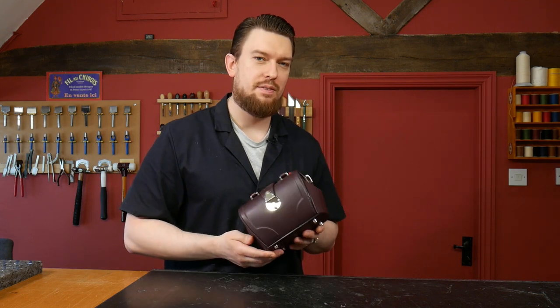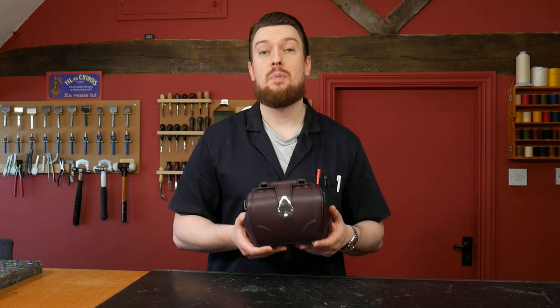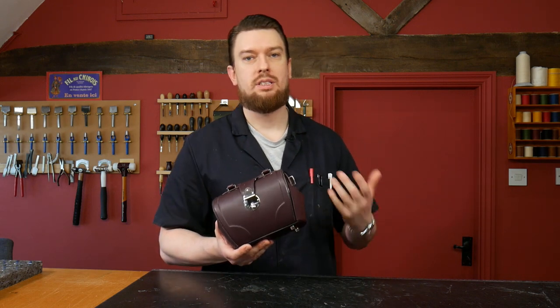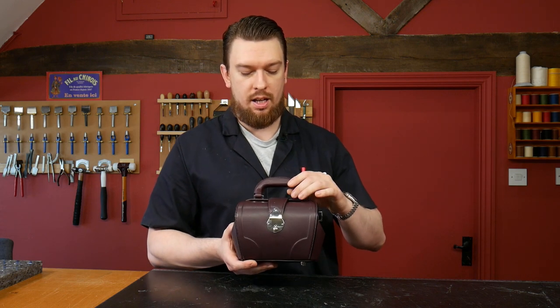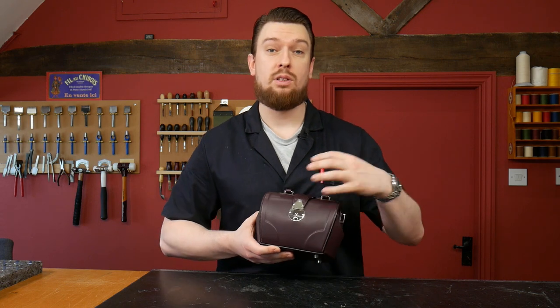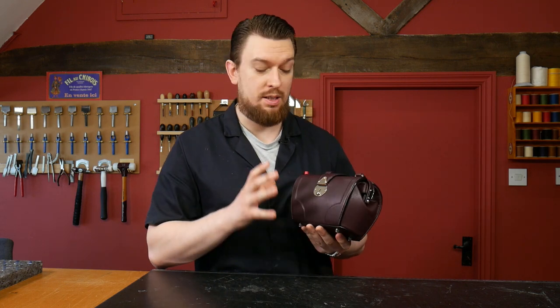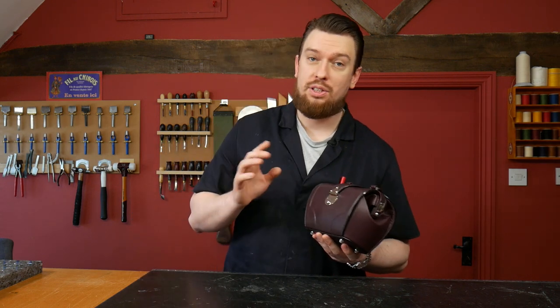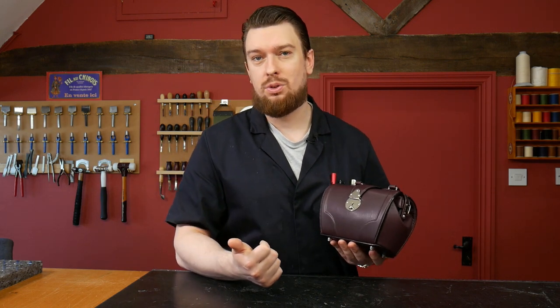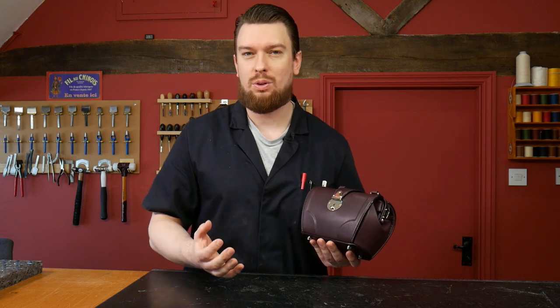If you'd like to discover how to make one of these mini doctor's bags, head over to leathercraftmasterclass.com where you'll see a series of courses — we're up to almost 60 courses now. There's a course for the handle, for the frame, for the locks, and bringing all those components together to create this bag. If you're new to the LeatherCraft Masterclass, don't forget to enter your email address so I can send you a free tool buyer's guide and a video about how to select leather.